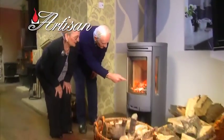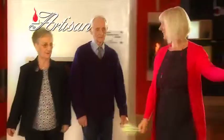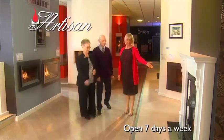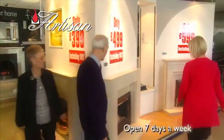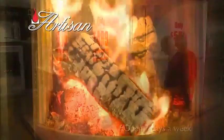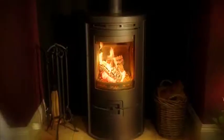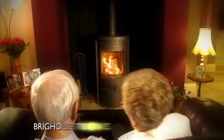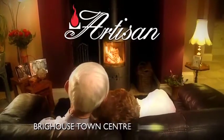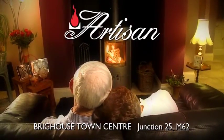Shirley and Frank knew they had to put some fire into their lives, but didn't know if they could afford it. Then at Artisan, they found they could have a new fire and fireplace fitted by Artisan's own installers from as little as £399. Magic! Why not invest in a classic model to keep you warm at night? Visit the Artisan Fire and Fireplace Superstore, Phoenix Mill, Brighouse Town Centre, off Junction 25 on the M62, and put some fire back into your life.